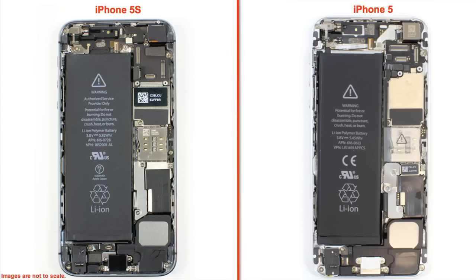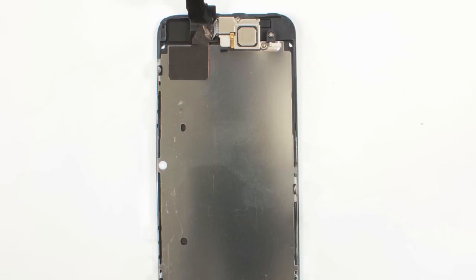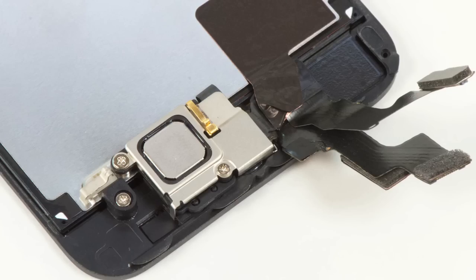The overall hardware layout is the same as on the iPhone 5. There's a speaker and docking connector assembly at the bottom, battery along the left side, motherboard along the right, and the rear camera and flash at the top. Attached to the front panel are the display, the front camera and sensors, earpiece speaker, and the home button.